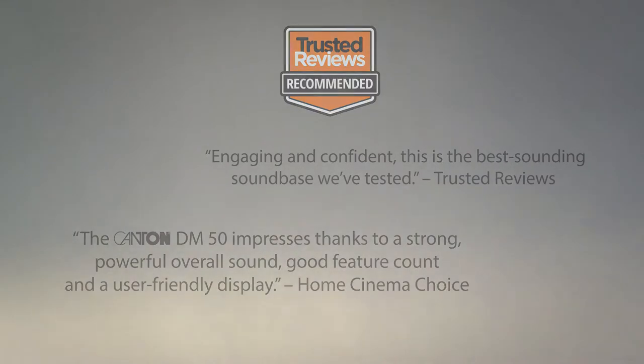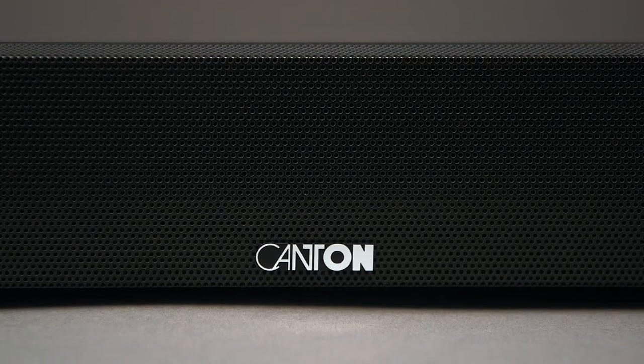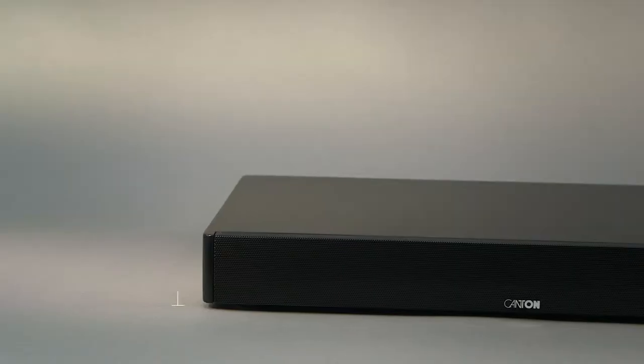Improve the sound of your TV set by using the flexible and compact Canton DM50 soundbar. The Canton DM50 provides an impressive and realistic music and home cinema experience in stereo and virtual surround.